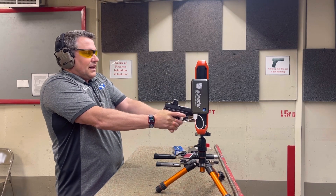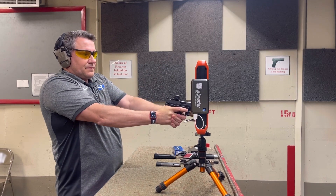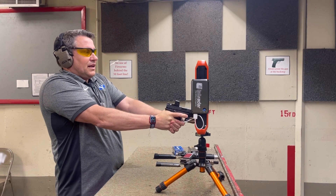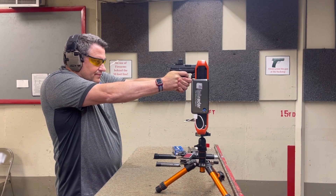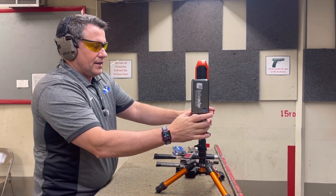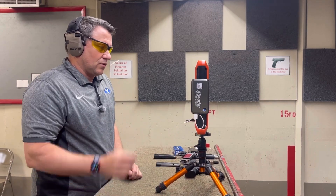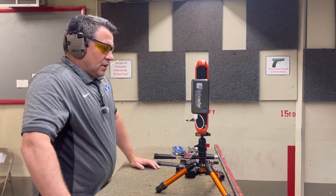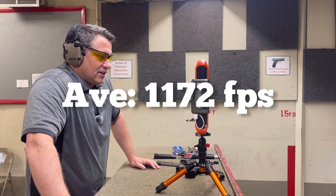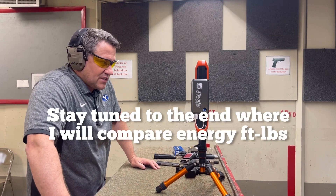Velocities for the MagTac out of the 3.8-inch: 1150, 1195, 1189, 1149, 1179. Our average was 1172, a high of 1195, and a low of 1149, with a standard deviation of 21.8 and an extreme spread of 46.